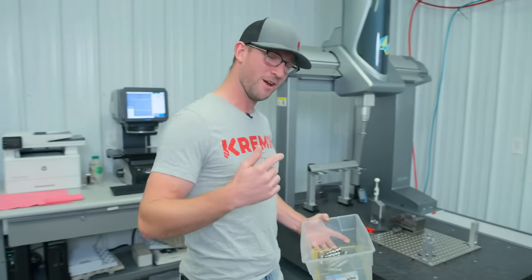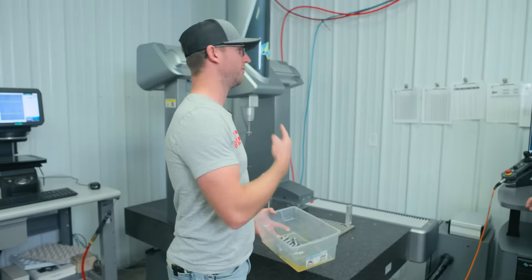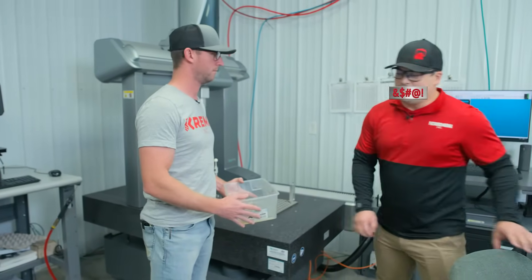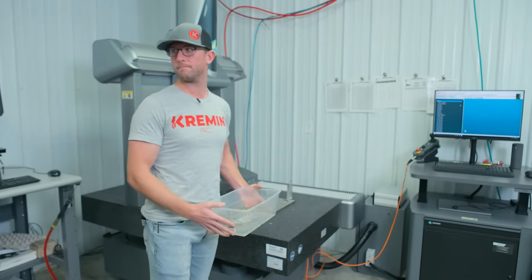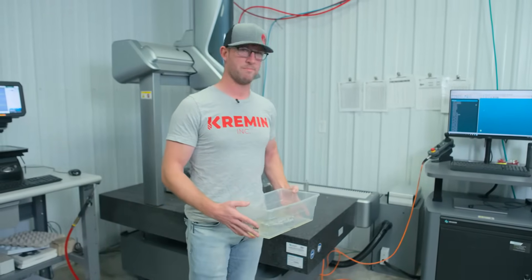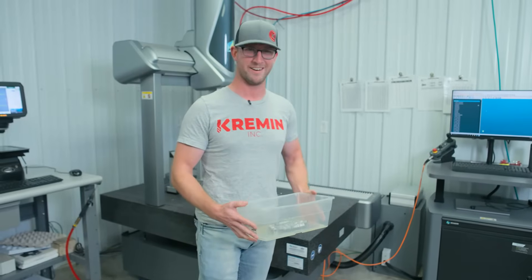Welcome back everyone. Today we're going to be measuring some parts using the C and... Brad, I've told you a million times — clean your parts. Can we maybe go to the parts washer instead today?